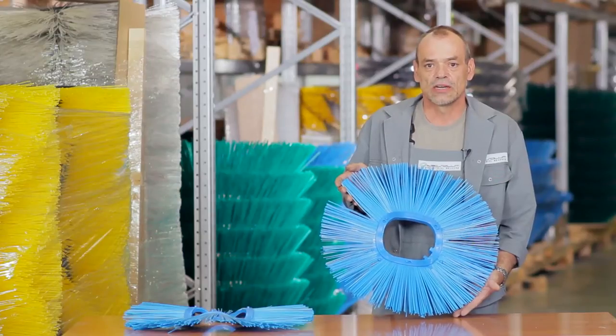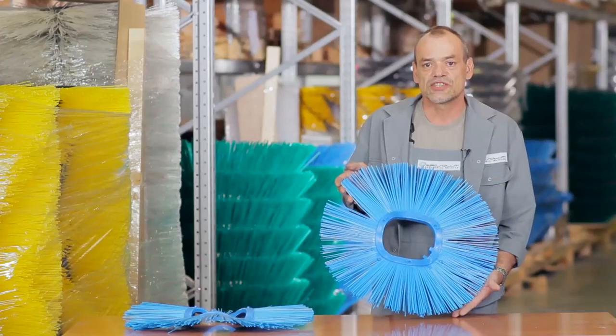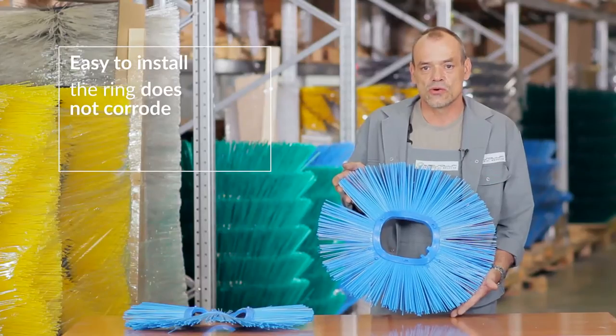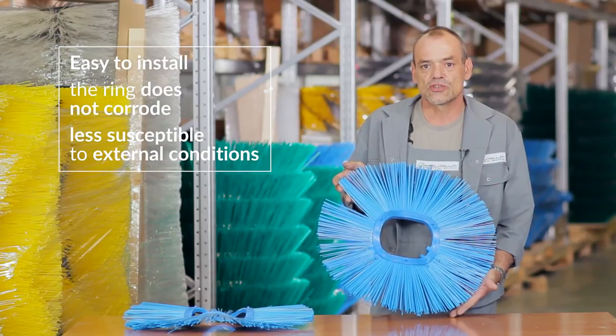Ring brushes are available in full polypropylene or with steel rings in all common sizes. The extremely durable combination of strands with the inner ring increases the strength of the brush, which allows you to perform extreme work without any loss of strands. The product is easy to install, the ring does not corrode and is less susceptible to external conditions.